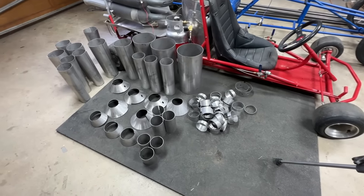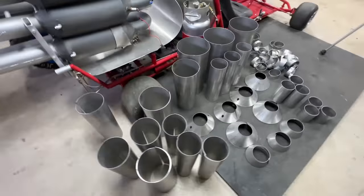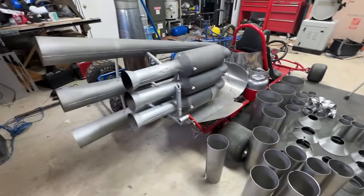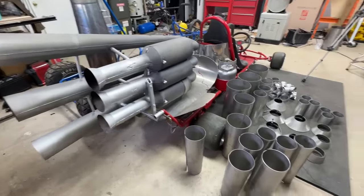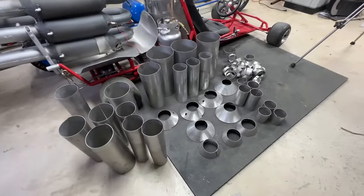Okay, got all the parts rolled. The new Maddox triple valve is 15% bigger than the old one that's on the cart there. New shiny motor makes more power. Time to weld them together.